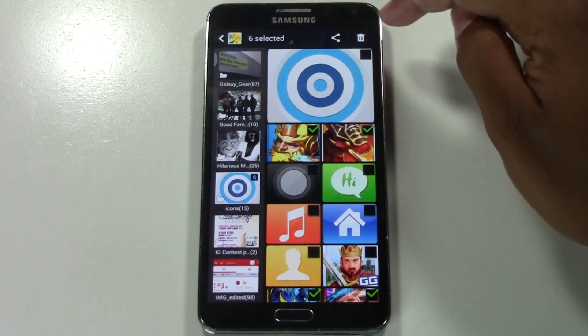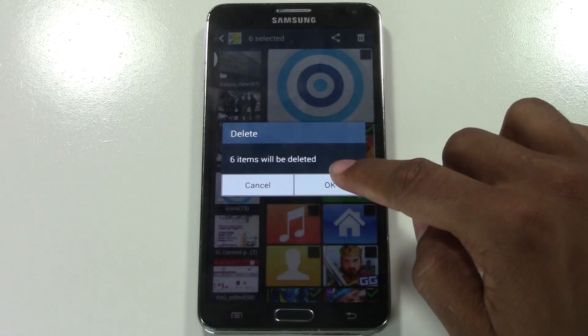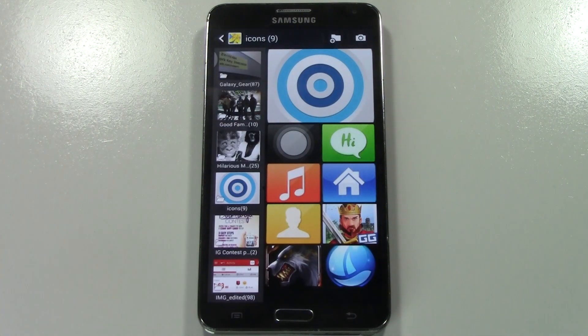If we look in the upper right corner, there's a trash can. We're going to tap the trash can and hit OK, and those pictures will be deleted. So this is how you delete pictures on a Samsung Galaxy smartphone.